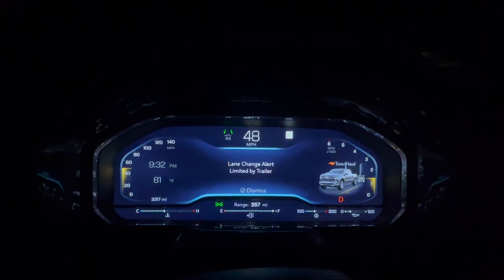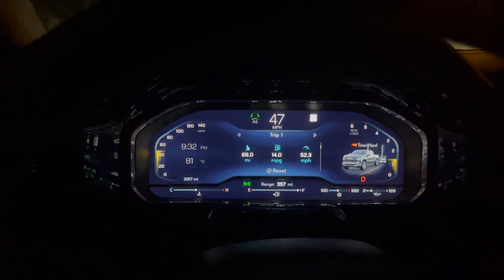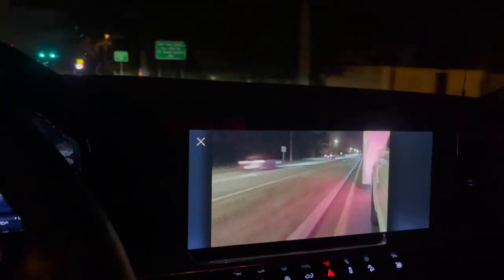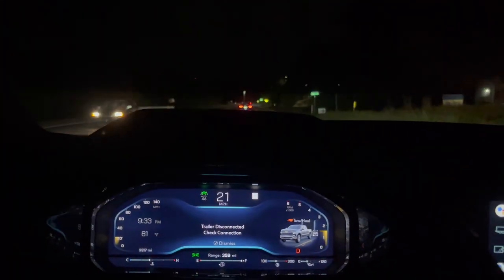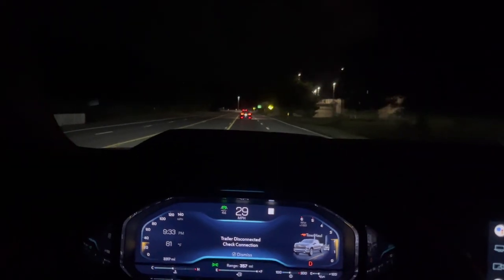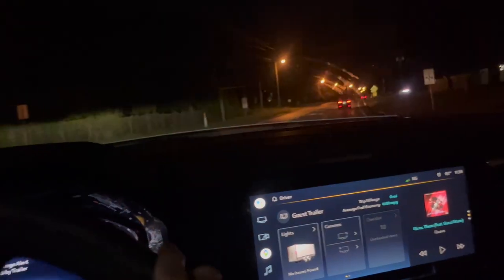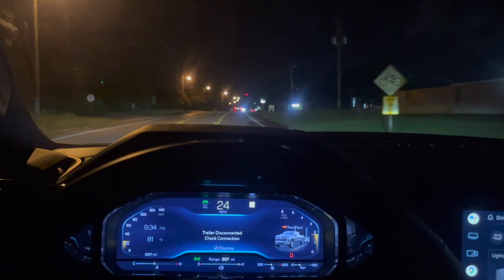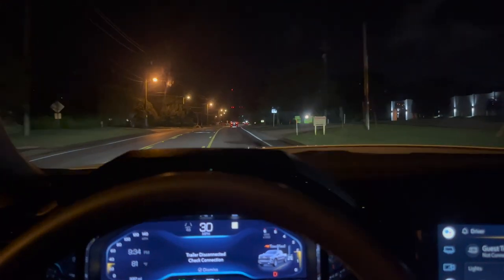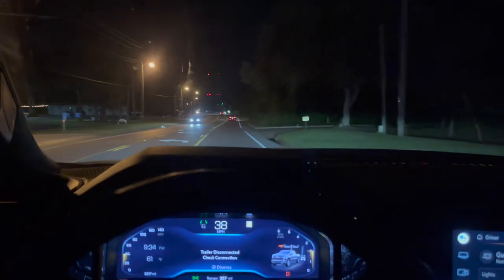The whole way back I kept getting 'trailer brake disconnected' because the plug isn't getting a good connection, but my cameras still work every time so that's good. I barely have to give it throttle — this truck accelerates really smooth. Super happy with this truck. I'm going to top it off and do the hand calculation.